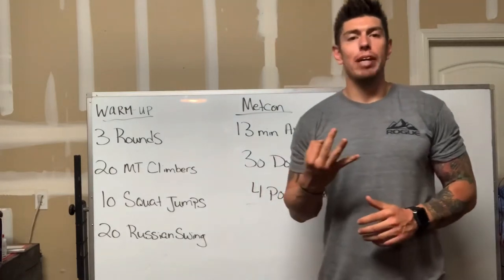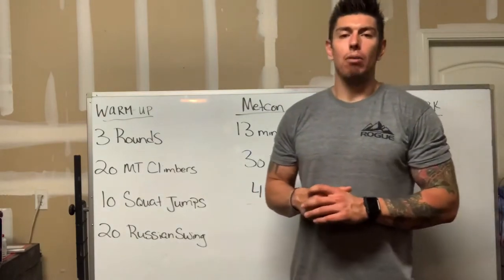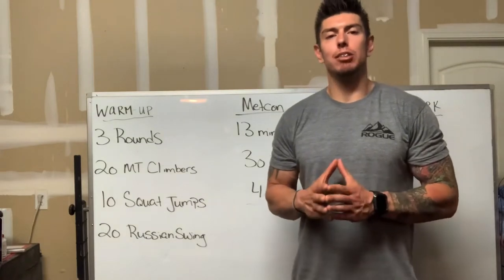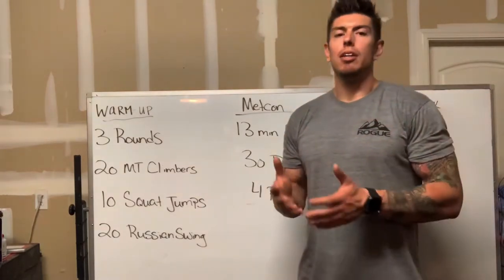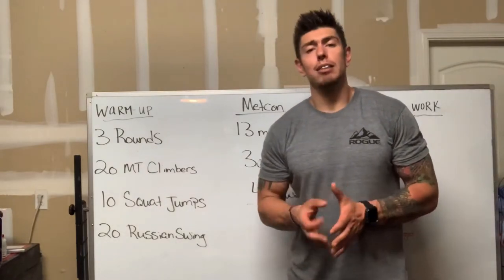Our warm-up is going to consist of three rounds. In those three rounds you're going to perform 20 mountain climbers, followed by 10 squat jumps, and then 20 Russian swings. The Russian swings can be done with whatever object you have — a dumbbell, a kettlebell, or an odd object. It's totally up to you. We're going to go through that as quickly as possible.